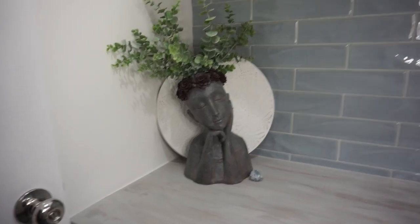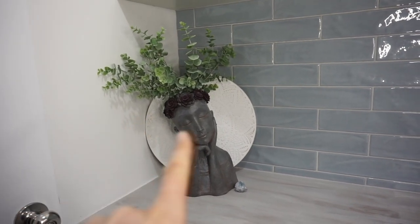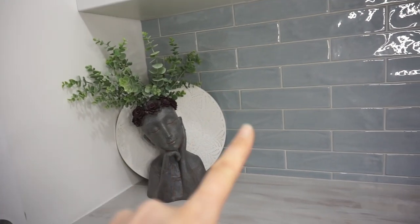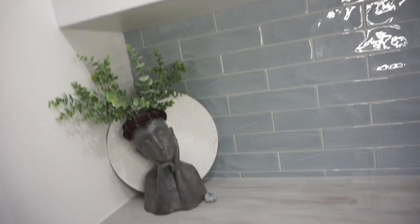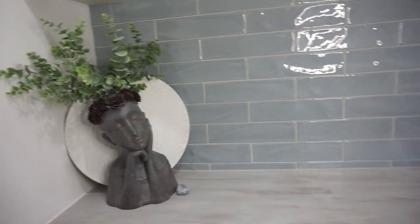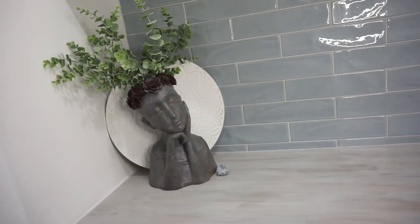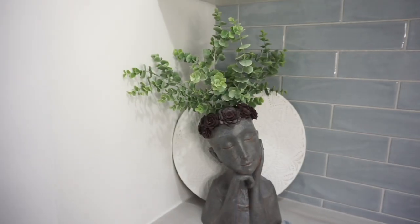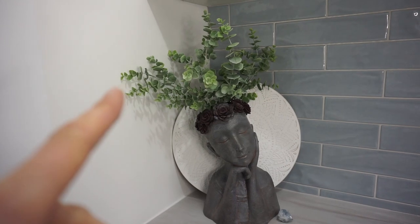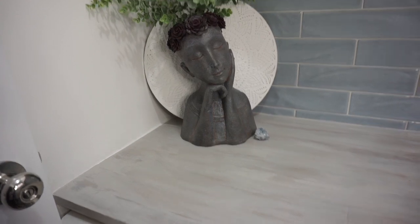So I have just used the actual tray not to sit things on, but just as a way to break up the plant head from the tiles. I did try and have a look at what it would look like without it, and that's when I went out and purchased this, because I felt like the colors were too similar and they were just sort of blending. So I really wanted this plant head to stand out. But this is what it looks like at the moment and I'm pretty happy with it.